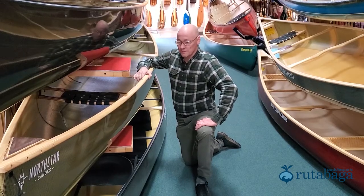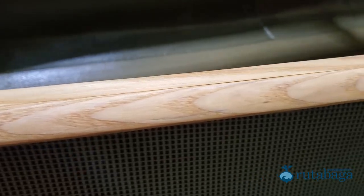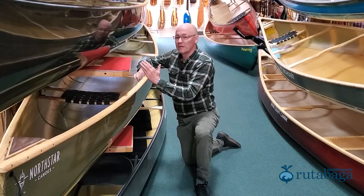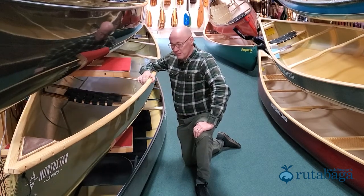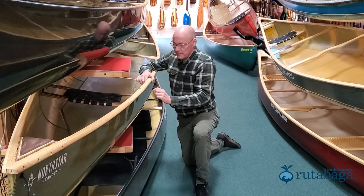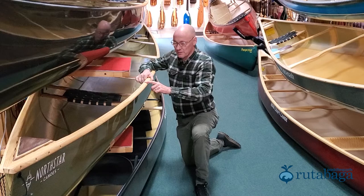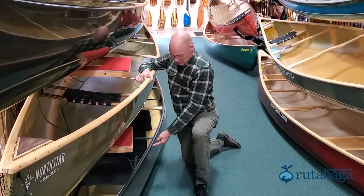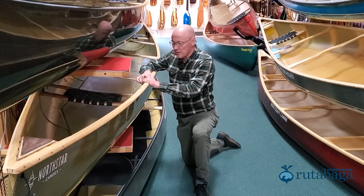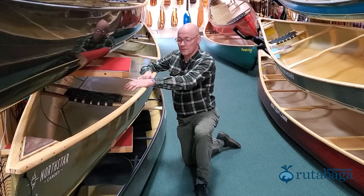The second way to do it is wood. Wood's frankly my favorite. Wood's pretty. Wood is quiet — when you hit it with a paddle, it's quieter than hitting a composite. It's composed of two pieces: there's an in-whale and an out-whale, that forms the gunnel, and they're fastened together. They touch the boat all the way along its length, whereas with a rivet it's just wherever the rivet hits. So this is a little stiffer, a little stronger, but you pay a weight penalty — it's usually three to four pounds heavier for a boat with wood than with aluminum.